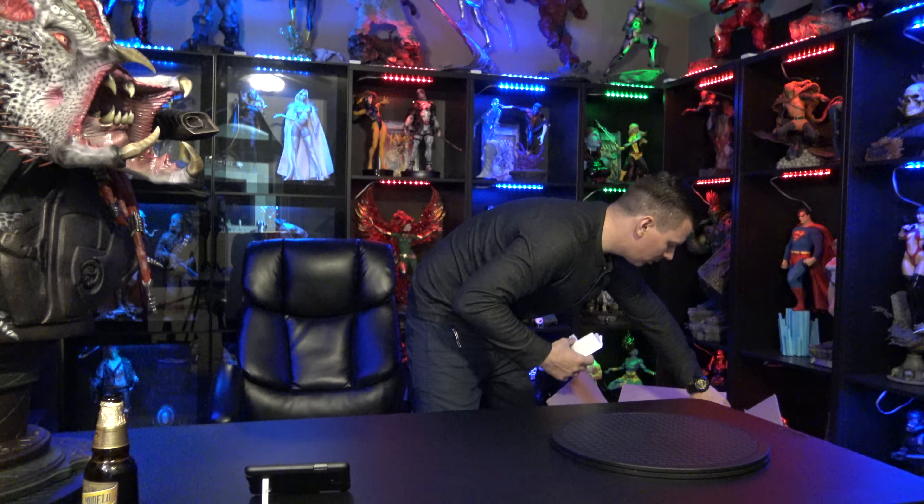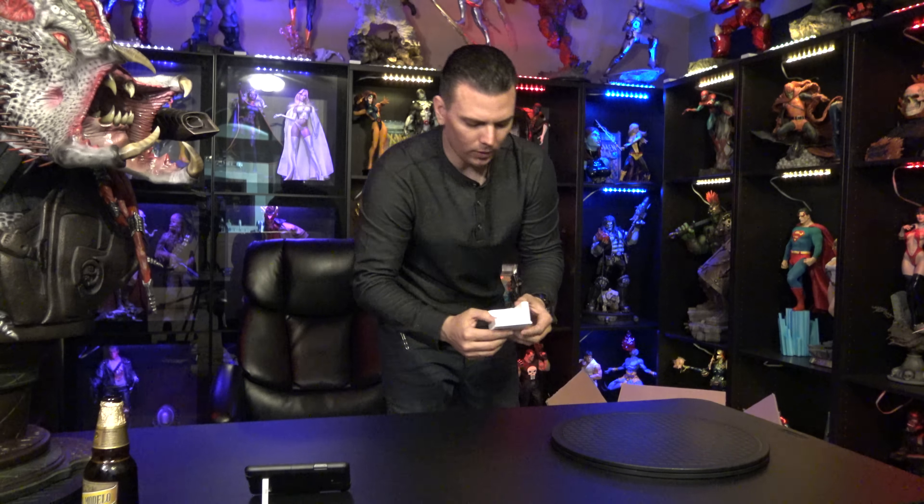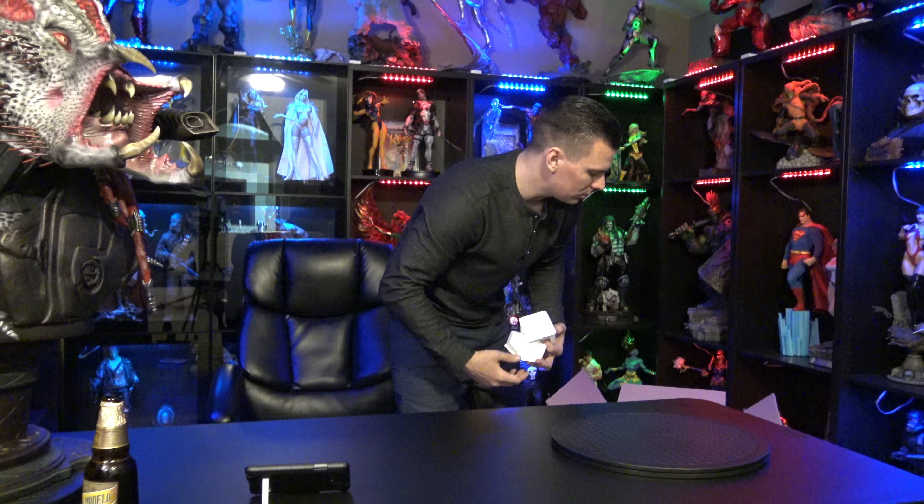One thing is Sideshow does put in these little funky foam corners on this piece for protection. I really don't care for them though because they usually fall apart and just create a mess. I really wish they would stop using them. The packaging on this statue is pretty much like every other Star Wars statue from Sideshow — just a really plain box, really reminds me of the Black Series box from the Star Wars toys. It's really quick to look at because there's not too much going on — just Boba Fett on all four sides.